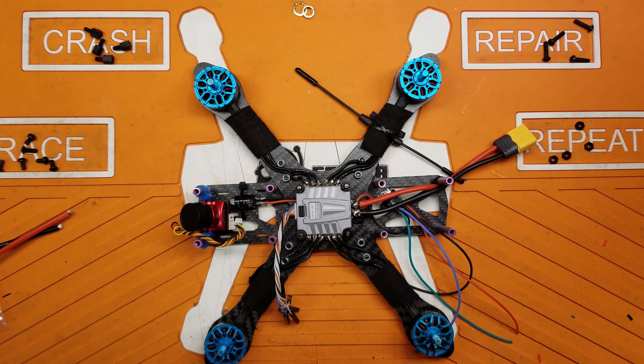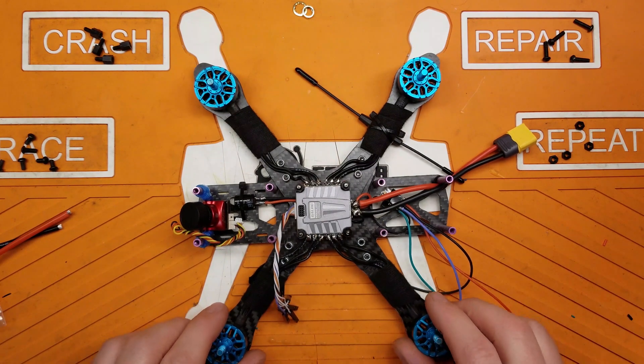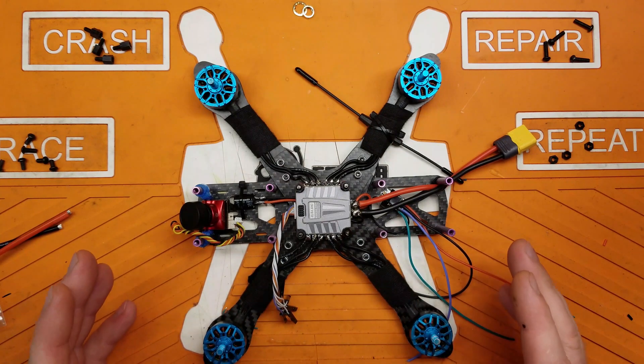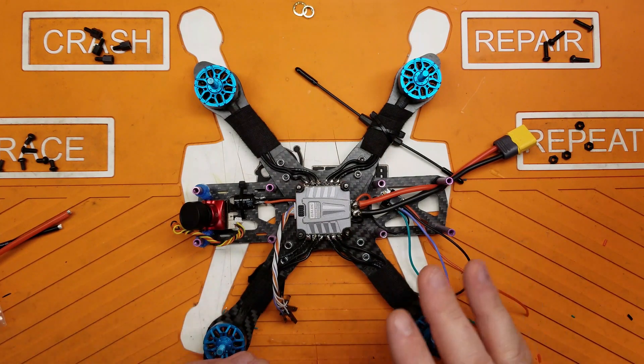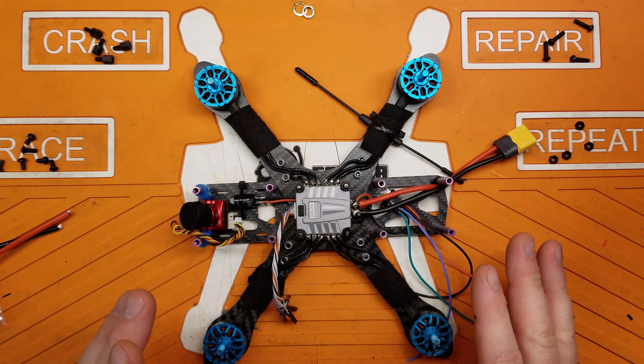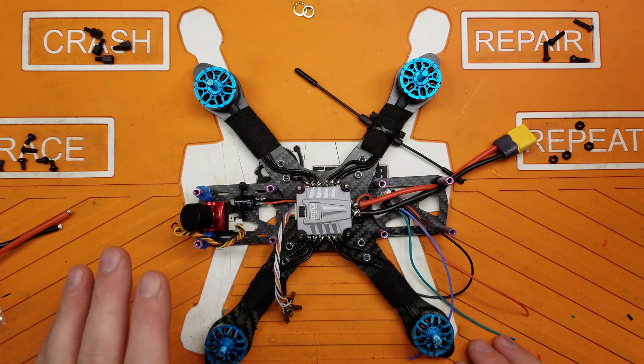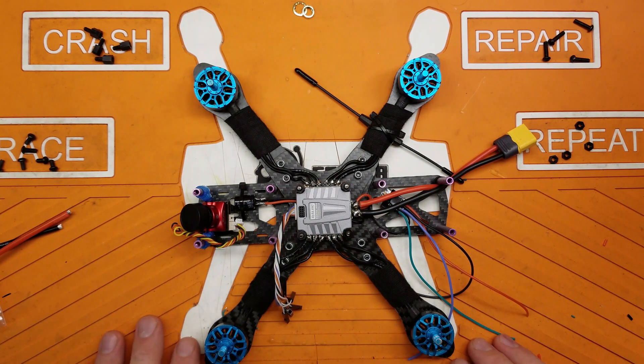Whatever parts don't serve a purpose on other builds are going into this guy. It's a Martian 3 frame I had laying around — special edition. Don't crucify me for using it. Like I said, this is the every man's quad — affordable components like what someone would be getting into if they were buying these parts.